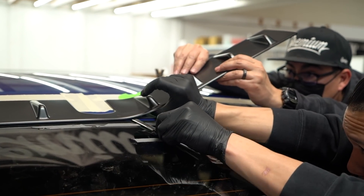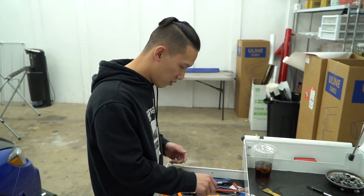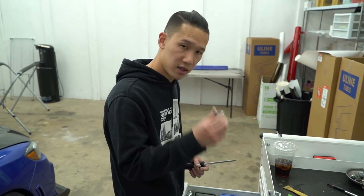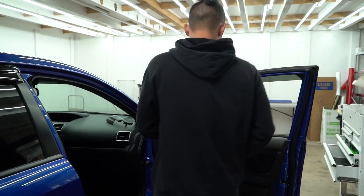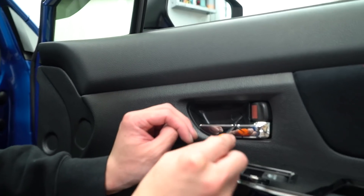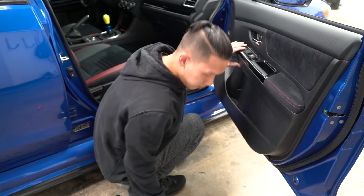Moving on to the doors, which are relatively simple. We're going to take off the mirror, the mirror base, the handles, and the rubber trim. Grab a pick tool, a Phillips head, a 10 millimeter, and a pry tool. Open the door up — grab the pry tool. There's a little cap right here that you can pull off using the pick tool. Pick that open and it'll expose a Phillips head screw. There's also one more right here exposing another Phillips head.